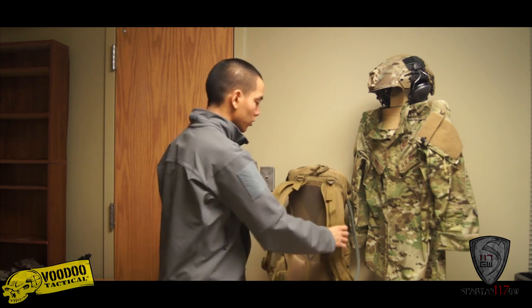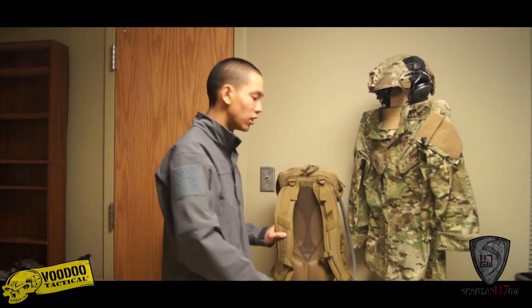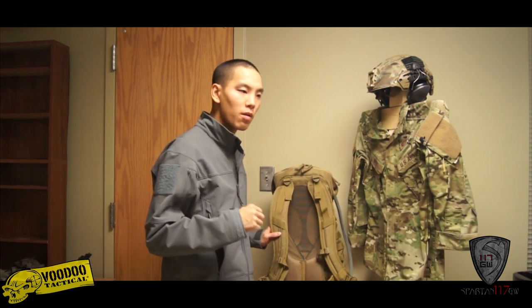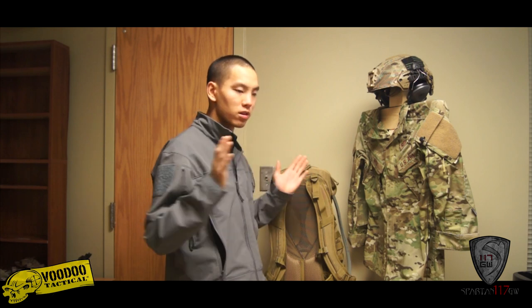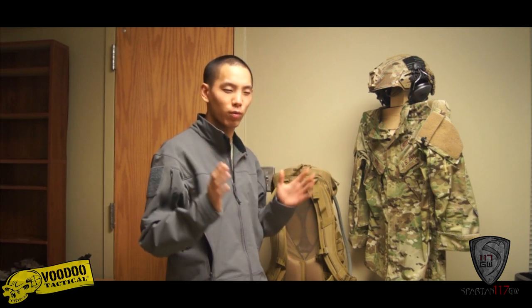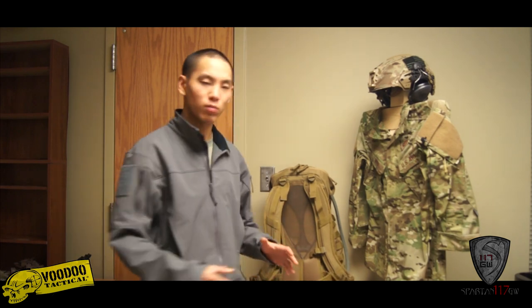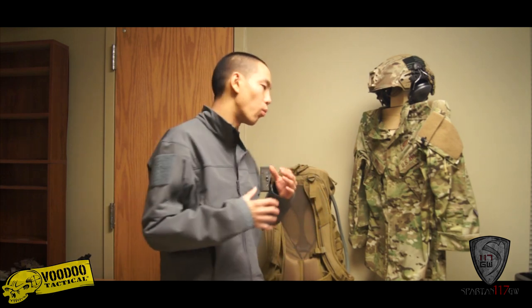You have shoulder straps with multiple points of adjustment, and cinching straps to make the width of the straps just right for when you're wearing it. Of course, you have your waist straps, and what those do is help keep the weight off your back and more on your hips, lightening the load on certain parts of your body and helping distribute weight more evenly.